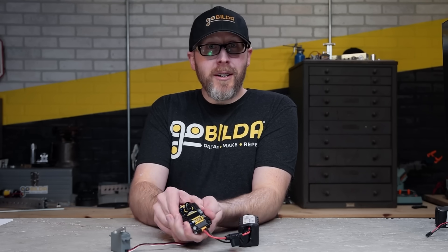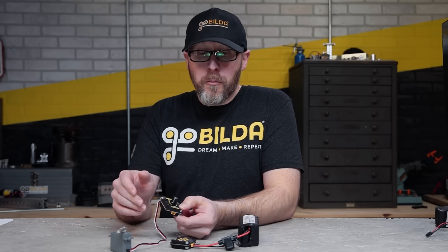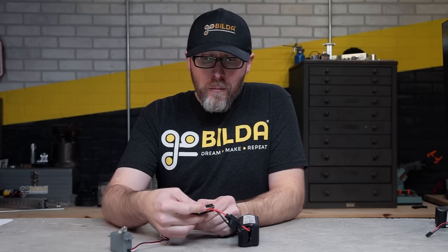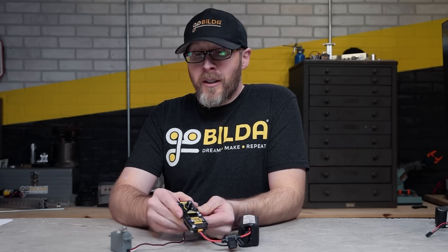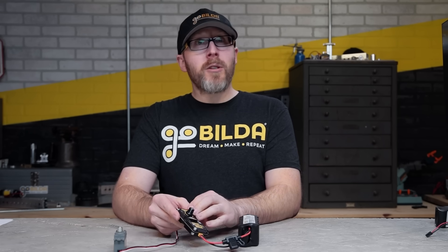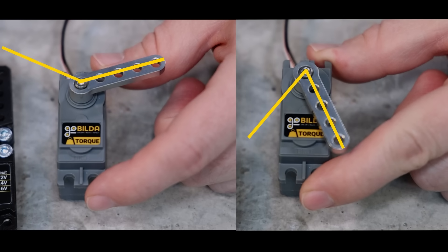First, disconnect power and look at the graphic shown here to determine the right range for you — in this case I'm using a GoBuilder servo. This graphic is also linked in the description below and available in the startup guide PDF on the Servo Commander product page. Once you know which button you want, press and hold button four for our GoBuilder servo, then apply power again. The light across from that button will blink and then turn solid, letting you know the Servo Commander has been reprogrammed to send out that wider range, so you can take full advantage of the complete travel the servo is capable of.